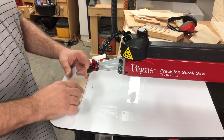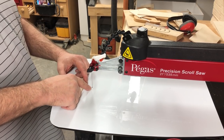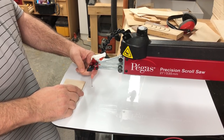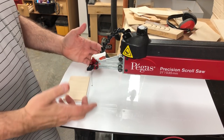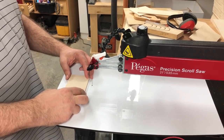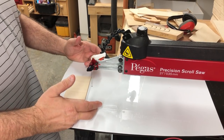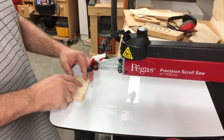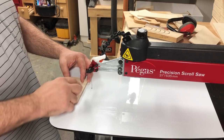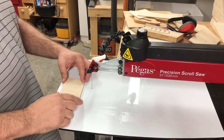Another thing that might happen if you're not careful is the hole could become elongated over time as the blade runs into it. If you keep your blade tension nice and tight and cut with proper technique — not putting a lot of side pressure or too much pressure on the front of the blade — you shouldn't have much of a problem. It's when you're in a hurry cutting thick wood and pushing too quick that the blade will flex and cut into the hole.